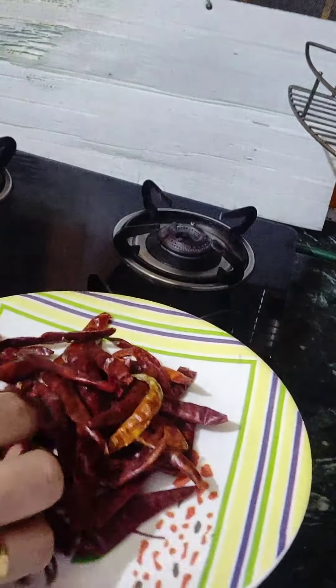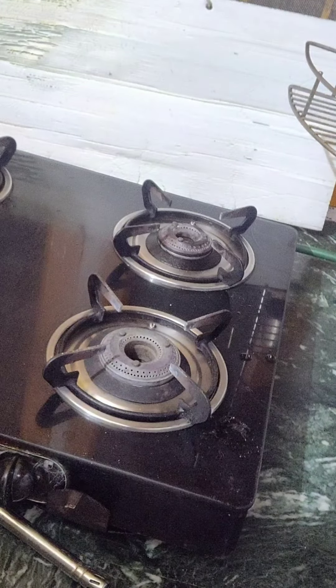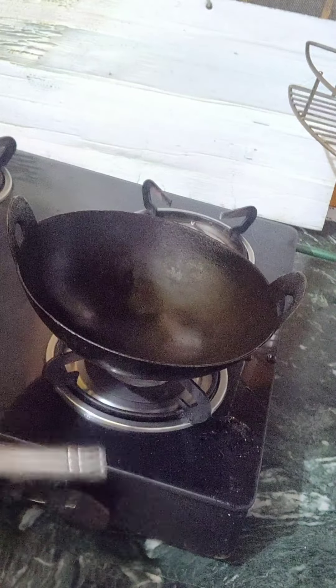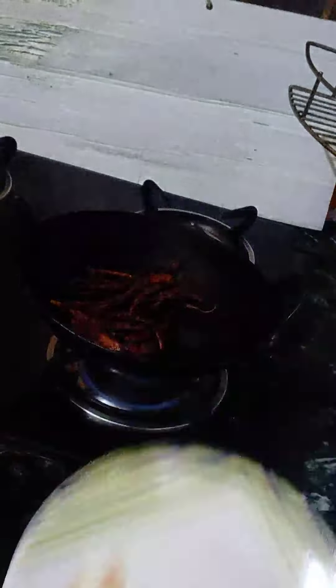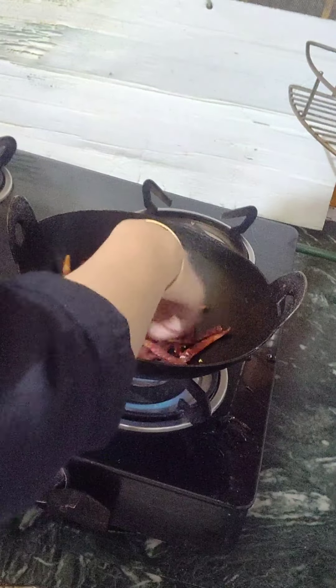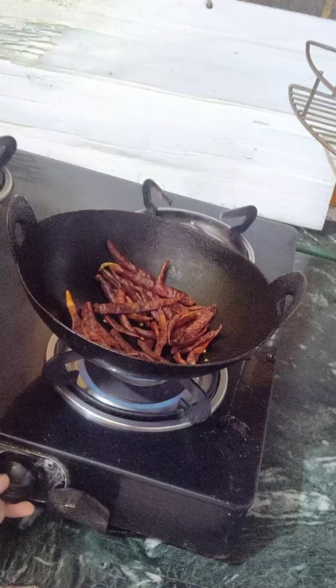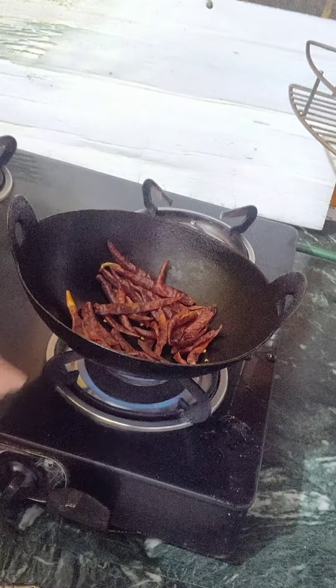You can see that I have 50 grams of chili flakes. I will put it on a low flame so that it will dry. Make sure your exhaust is open so that the moisture will dry out.